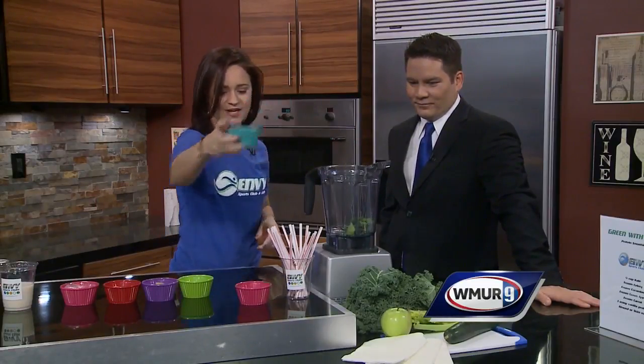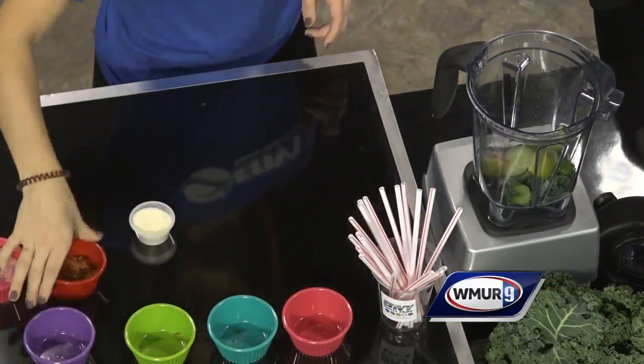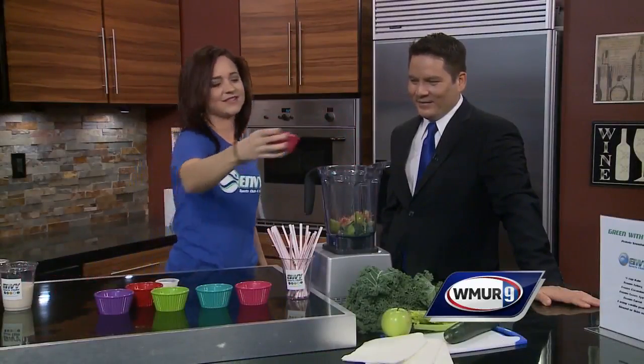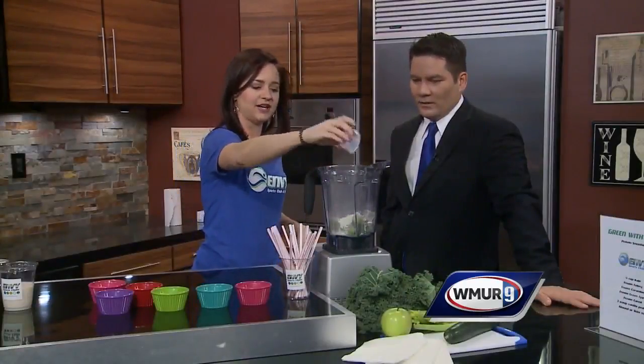Celery, right in. Frozen cucumber, right in. Frozen green apple. You're making it look so easy right now! Frozen carrots, put them right in there. Some ice. And then we have protein powder — we go with a vanilla protein whey powder. We dump that right in.